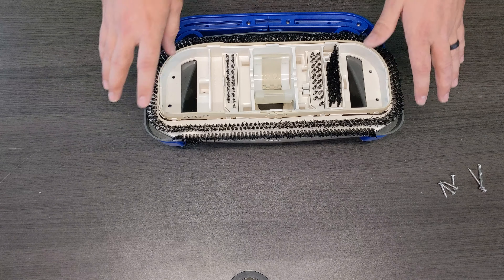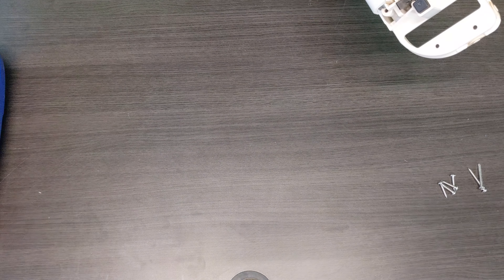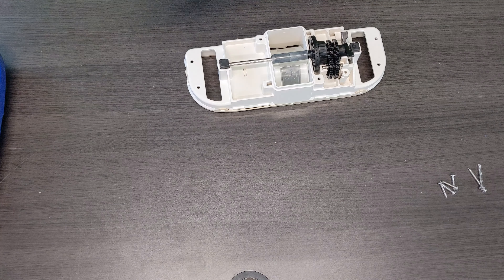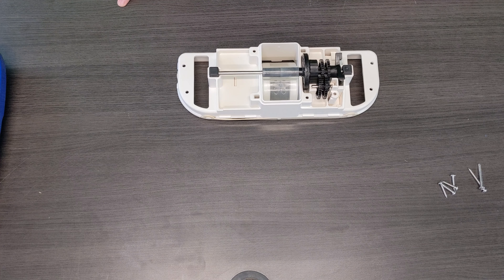For today's video, I've actually already removed the screw, so I'm just going to go ahead and lift up the internal workings of the cleaner. We're going to slide off the brush ring and the top shroud. I'm going to remove the oscillator chamber cap, and now you guys can see the entire internal workings of this cleaner.